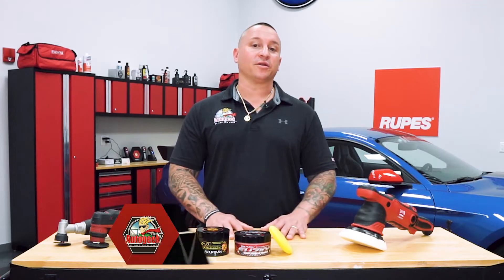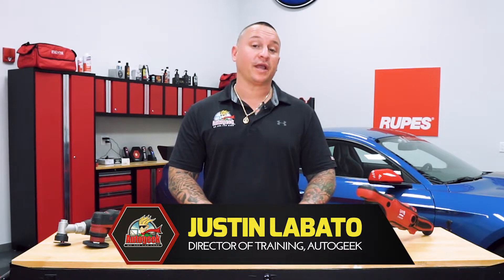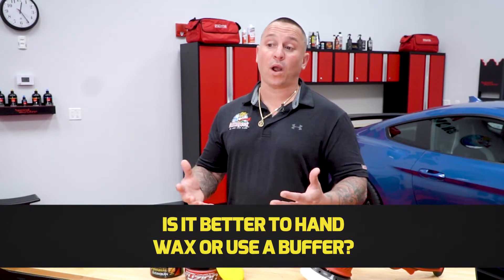Hi, Justin Lobato here inside the Auto Geek Show Car Garage. We're here to answer some of the most frequently asked questions we get online, such as: is it better to hand wax or use a buffer?